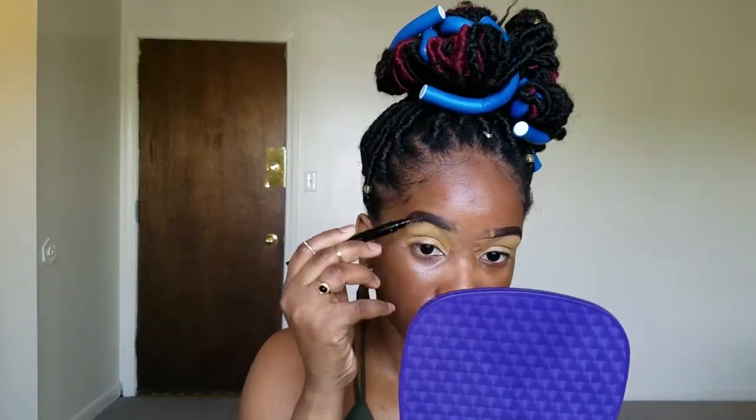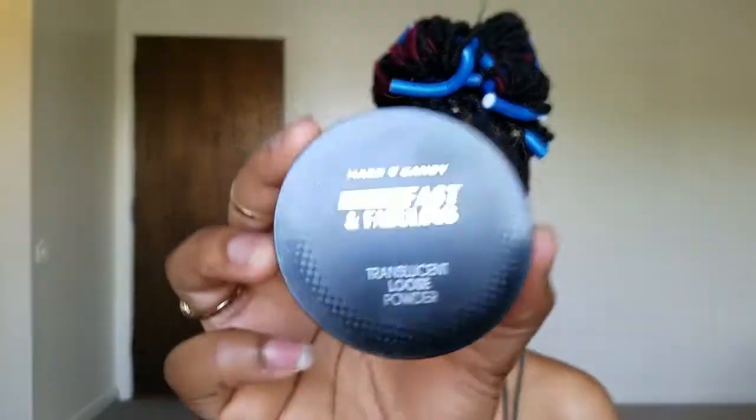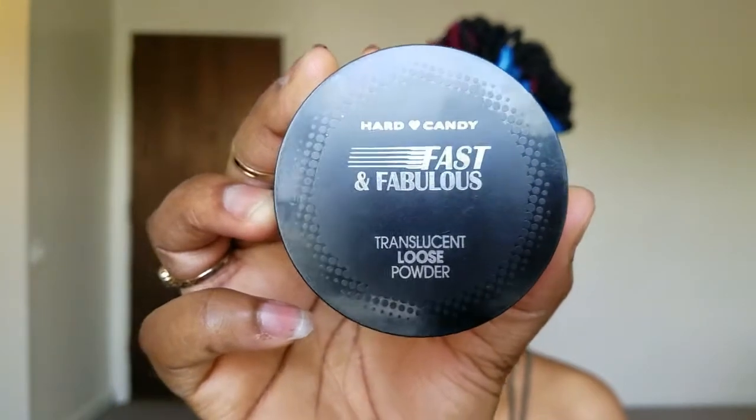I'm also going to bring that down on my eye. Now we're going to use our Real Techniques sponge. I'm going to set my eyes using my Art Candy Fast and Fabulous loose powder and I'm going to just set that.